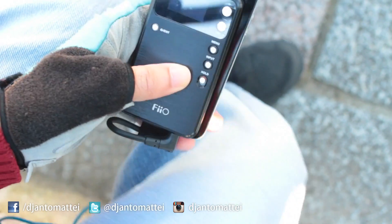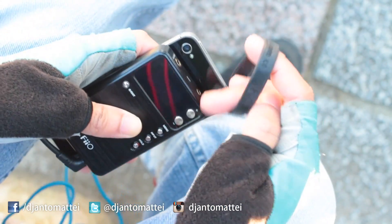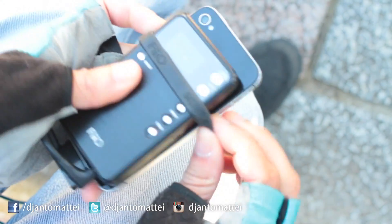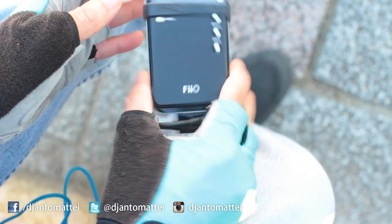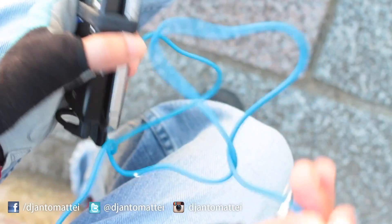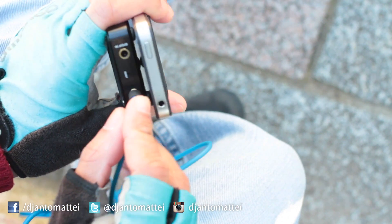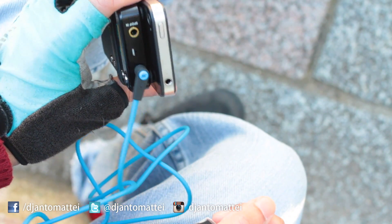I'm only using one band but there are two. Take the band, squeeze it back on, and it's going to tether the two units together.